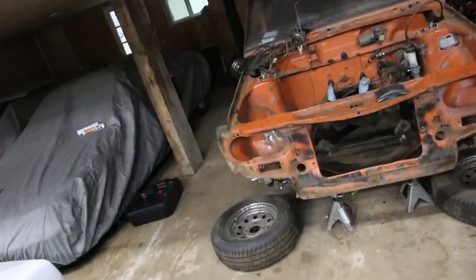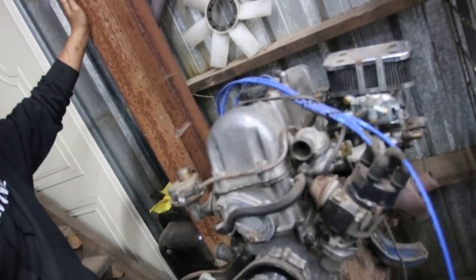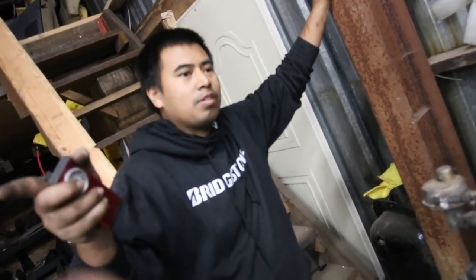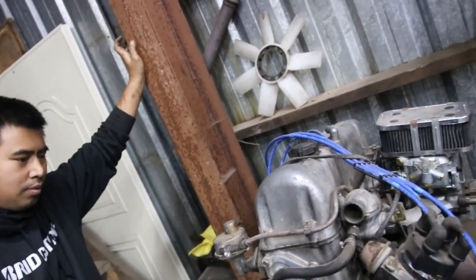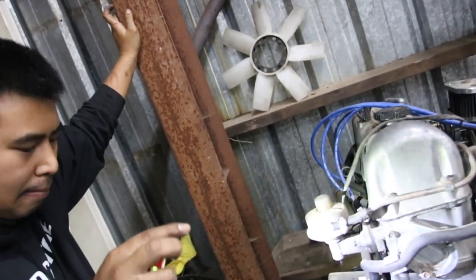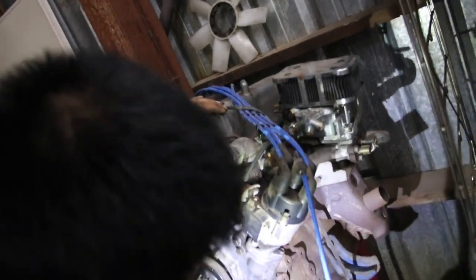So this engine was in the 510, and he's not using it anymore, so I'll be taking it. This should be super straightforward. Apparently only the later ones came with the L20 — I didn't know that. The early ones came with L16s. I just saw the sticker over there that said L16, and I think in other places they came with a completely different engine, not an L series. So it's still an L series — it should still drop right in. Just a 2-liter instead of a 1.6. Before we throw this in, we've got to get it cleaned up and make it look pretty.